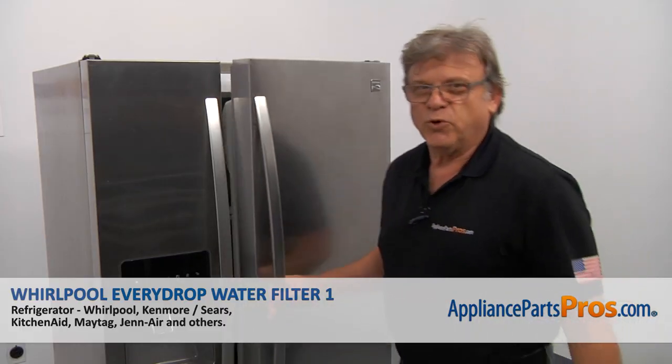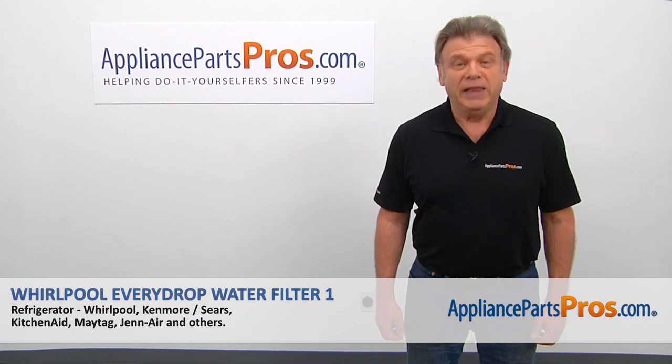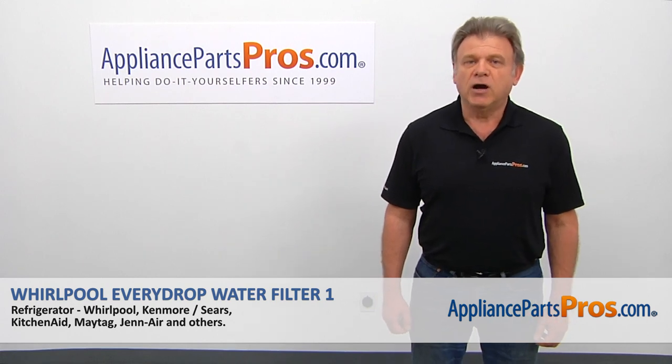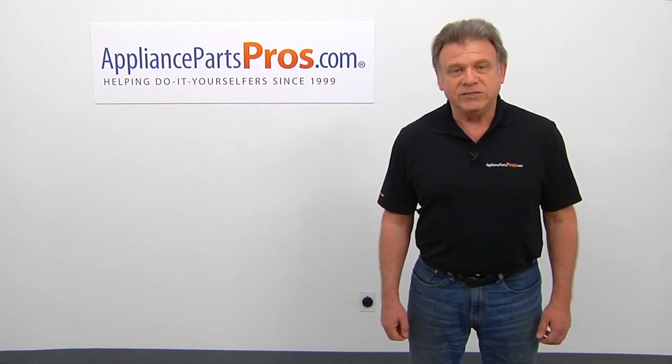Now we're going to close the door. Thank you for being a part of another successful repair brought to you by AppliancePartsPros.com. For any of your future appliance repair projects, please check out our other videos available on our site, on Facebook, on YouTube, and on Instagram.